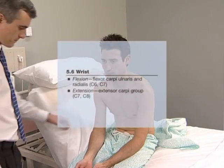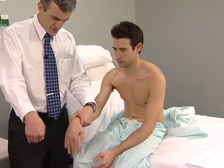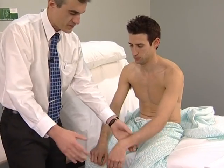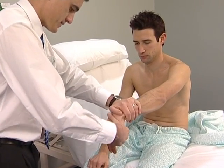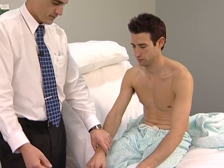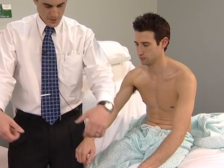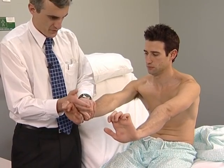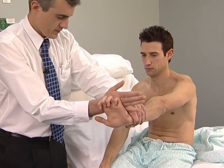Wrist flexion: the patient should bend the wrist and not allow you to straighten it. Put your wrist down like that — don't let me straighten it up. And this side, keep it flexed. Cock your wrists straight up and hold them there. The patient should extend the wrist and not allow you to bend it.